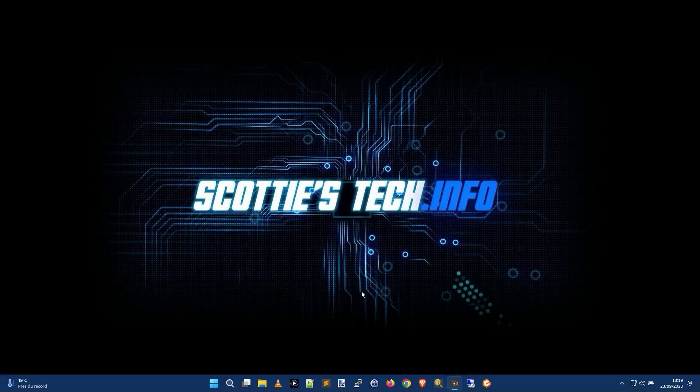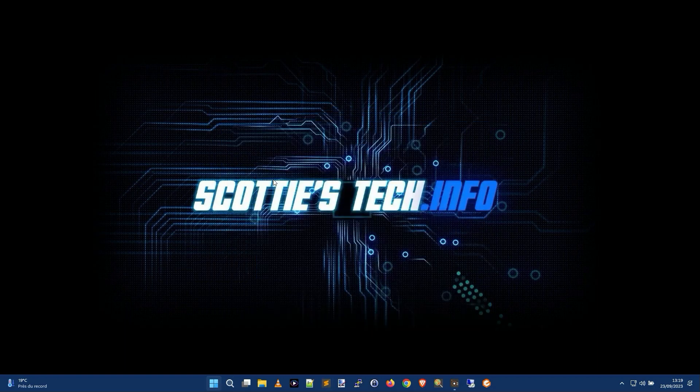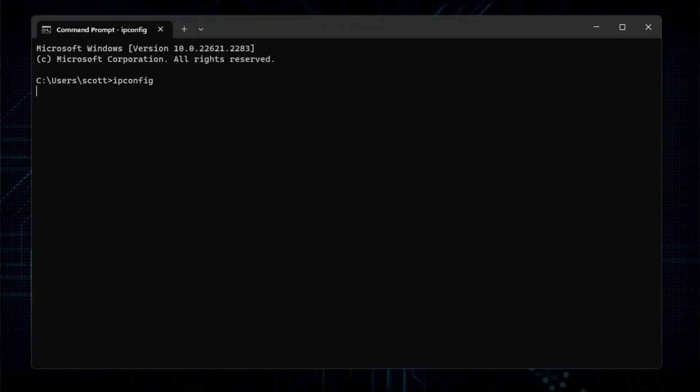It's going to show you how to find the IP address of your box and how to connect to it via a web browser. Most likely there will be a setting accessible via this web interface that will allow you to turn your Wi-Fi off. So let's take a peek. The first thing we need to do is click the Start button, type 'command,' run Command Prompt, and then type the command 'ipconfig' and press Enter.